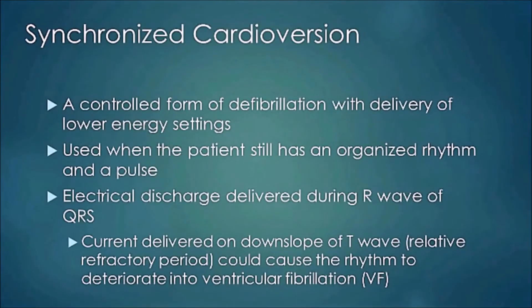A side note: if the current is delivered on the downslope of a T-wave — the relative refractory period — it can cause the rhythm to flip into ventricular fibrillation. This is why synchronization to the R-wave is critical.